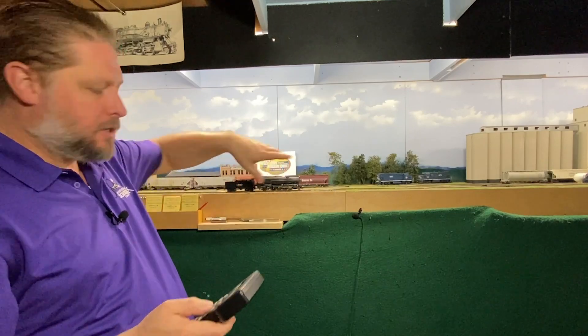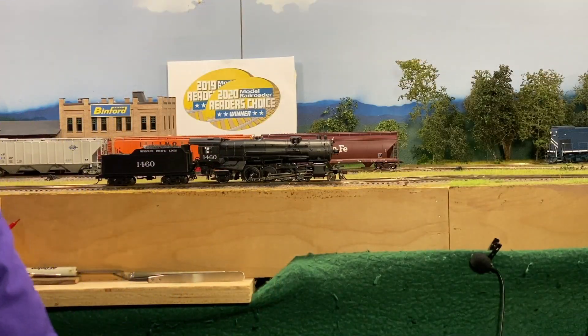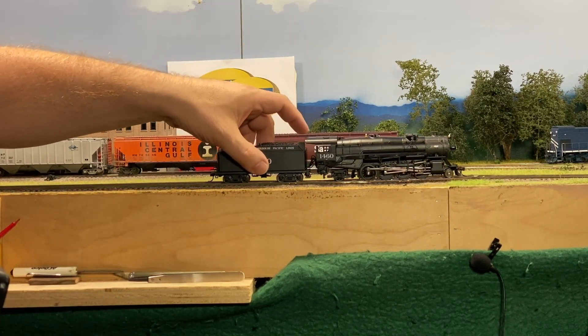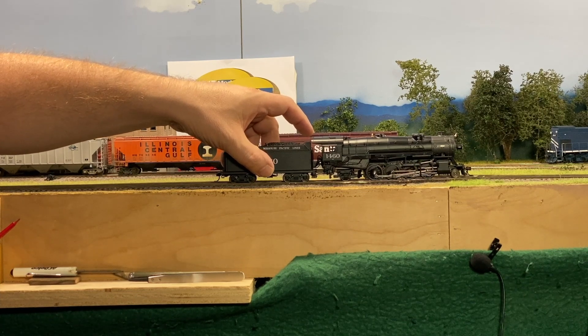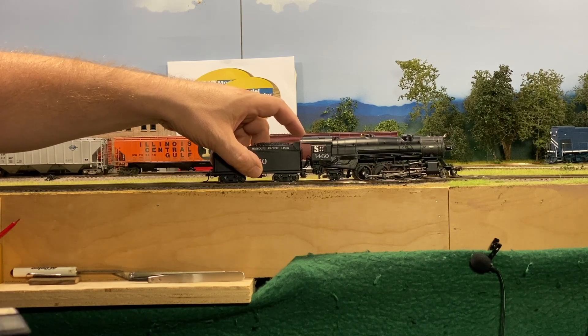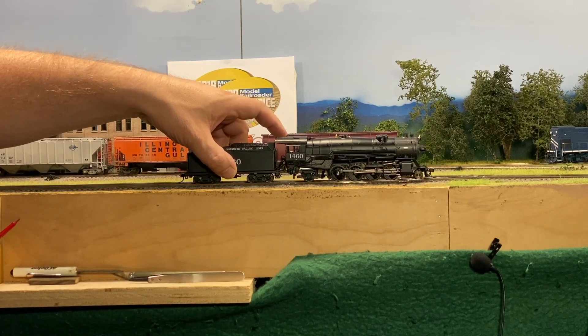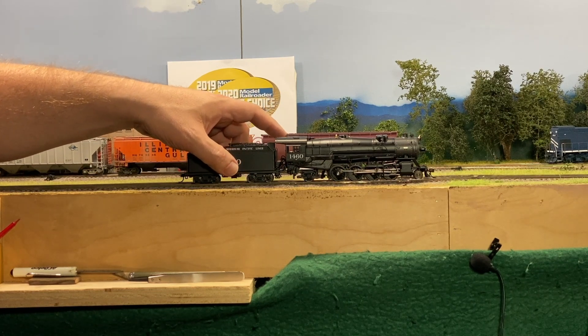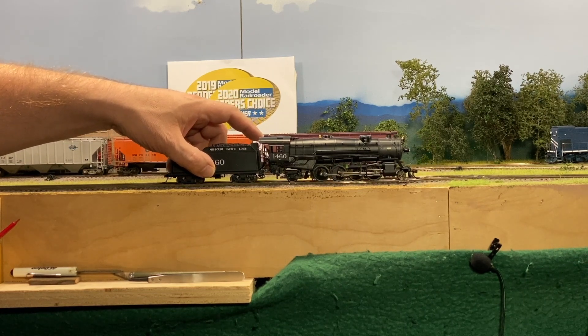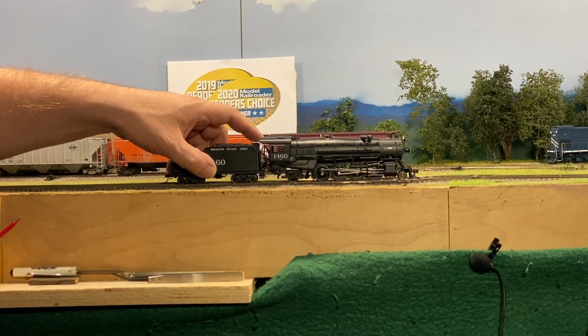On my throttle, I'm going to set CV112 to a value of 24. Now let's move this same locomotive forward at speed step five. You can kind of hear it a little bit, but let's go ahead and put some resistance here so you can hear that with the chuff. You can kind of hear how that third chuff is in there. Now it really shines when we go faster, so we're going to move forward at speed step 10. And you can kind of hear how that's changed a little bit.